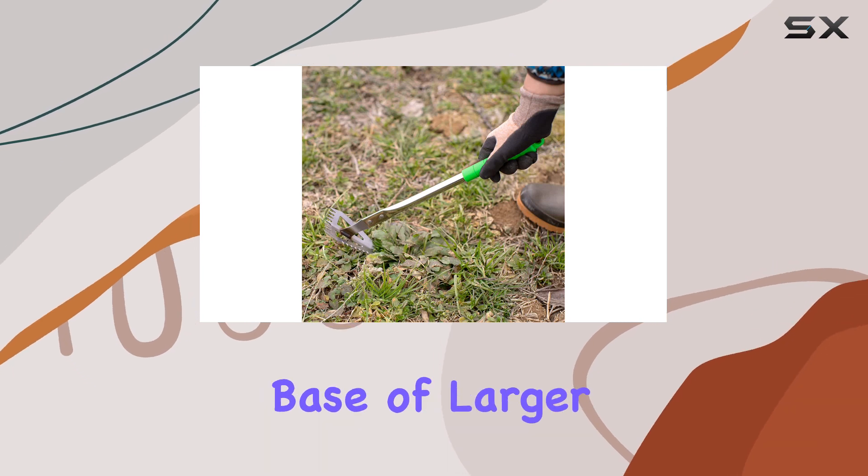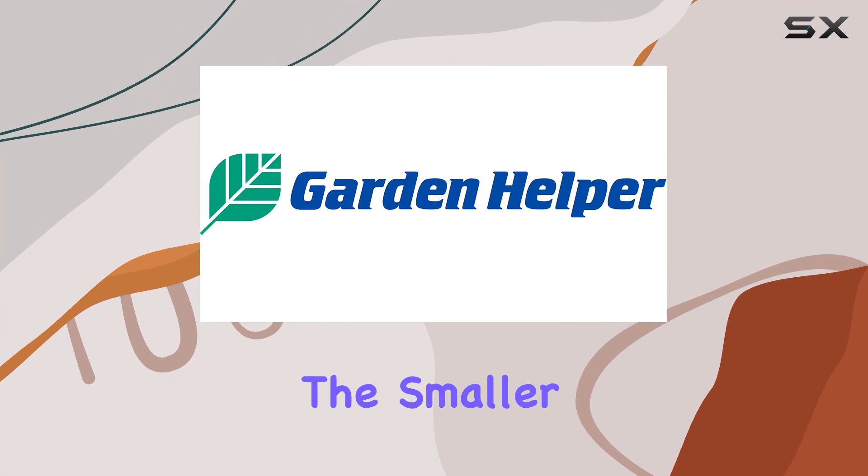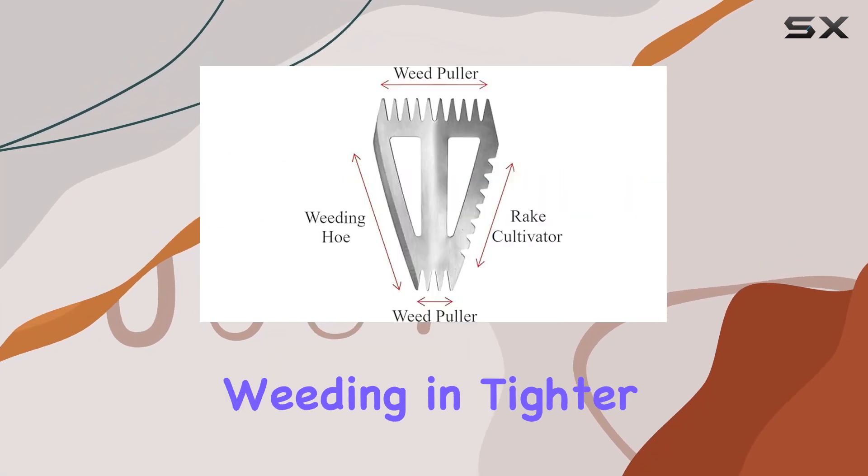The large puller hooks onto the base of larger weeds, allowing you to pull them out by the roots, while the smaller puller is great for precision weeding in tighter spaces.